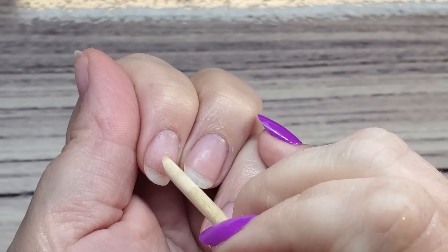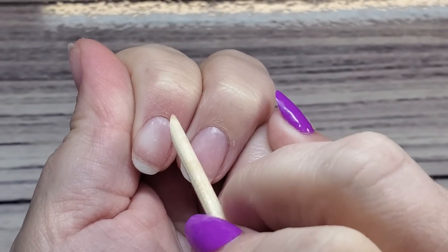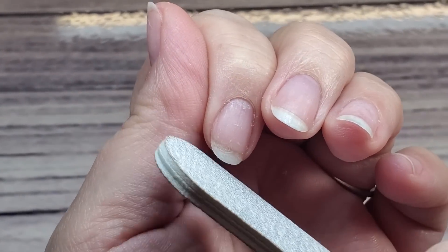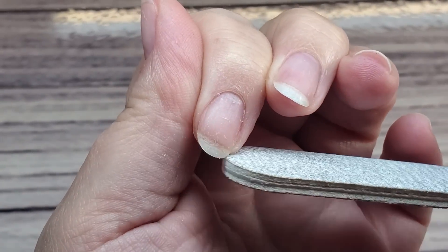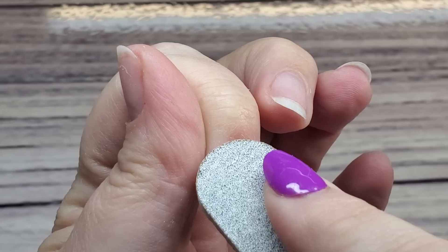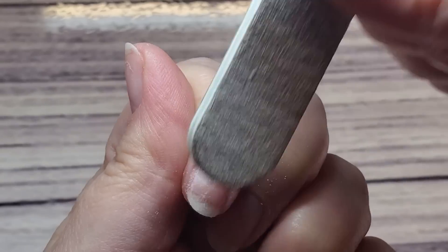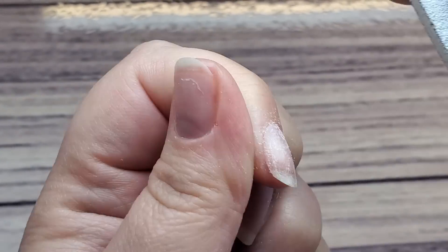First, make sure you remove all your previous polish. Then go in with your orange wood stick or cuticle pusher and push back those cuticles, removing any dead cuticle from the nail plate — do this gently. After that, shape your free edge. I like to also take the file and go right around that cuticle area to scrape off any remaining dead skin. Then lightly buff over the entire nail to remove the natural shine; this ensures the polish will stick well and give you a long-lasting manicure.